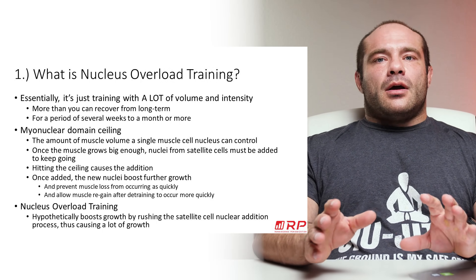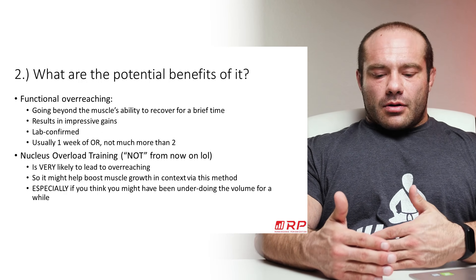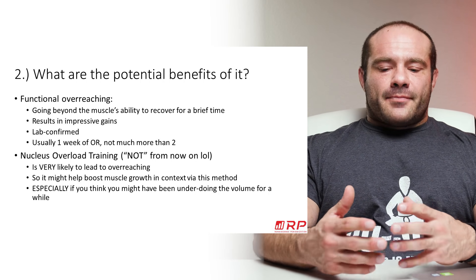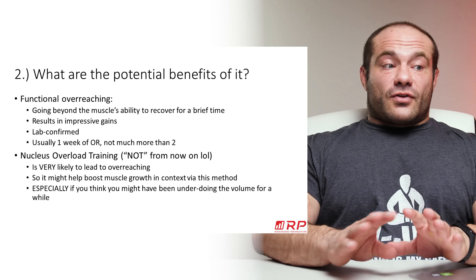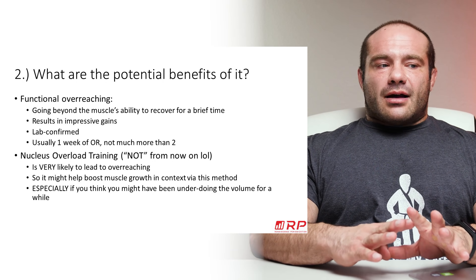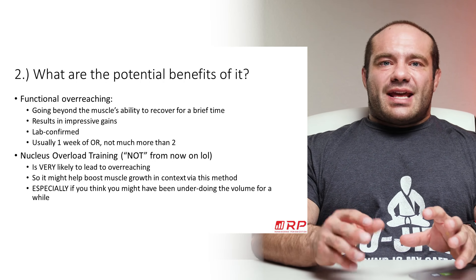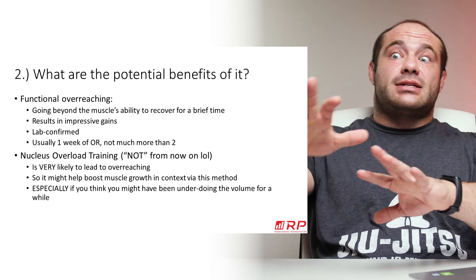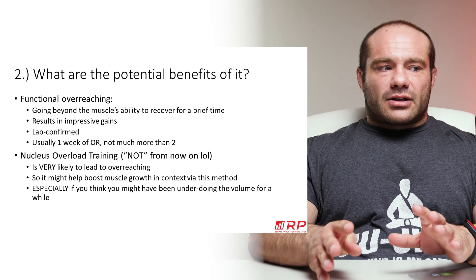So what are the potential benefits of NOT, assuming we know what sports science says so far? Well, first of all, it's functional overreaching — a pretty well-documented process. When you go beyond the muscle's normal ability to recover in a brief time, you can get really impressive gains if you pull back right after. You get a supercompensation model of hypertrophy — you really push the pace, then pull back, and you get a large measure of muscle hypertrophy, confirmed in the laboratory with multiple studies.